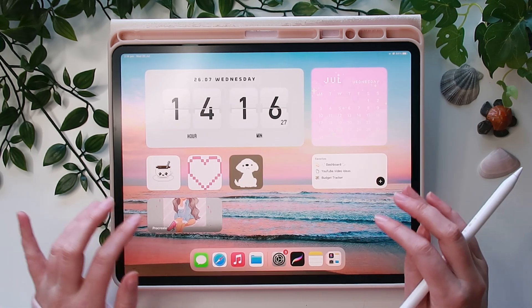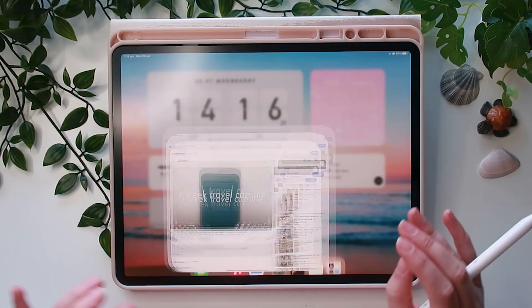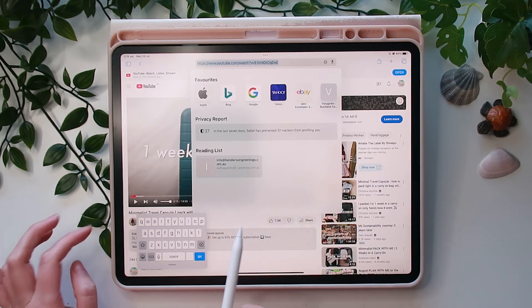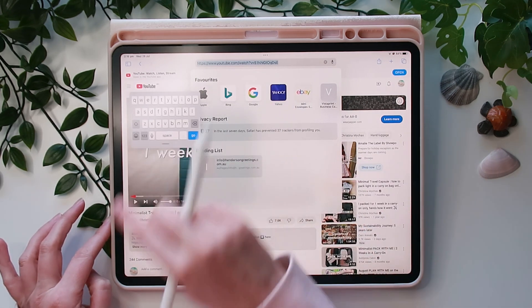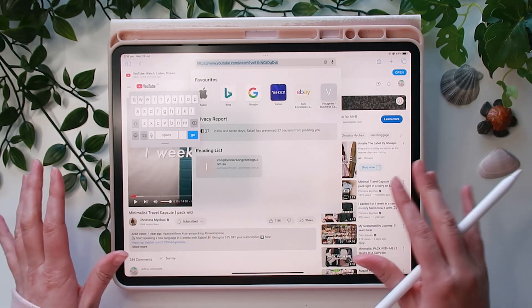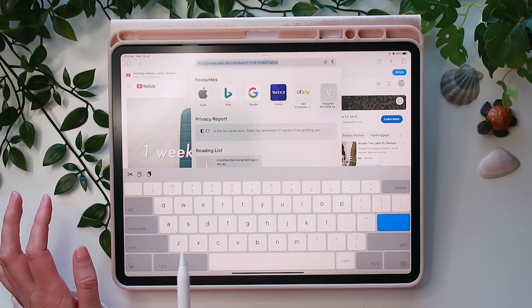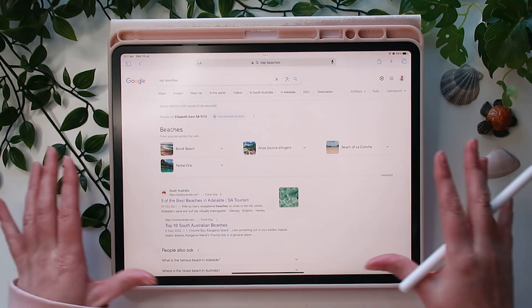Another cool thing: you can pinch the keyboard to make it smaller. Use two fingers to pinch it and you get a nice small keyboard — great if the full-size one is too big. Pinch two fingers outward to bring it back to full size.